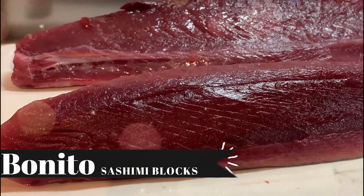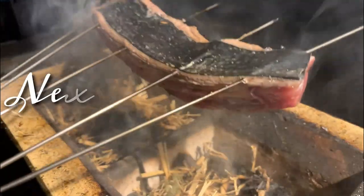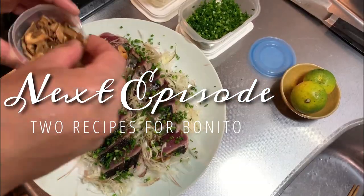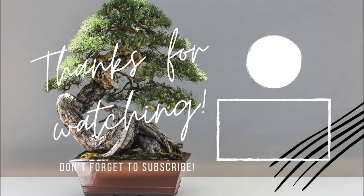Phew! That was one hell of a fish, but we now have four beautiful sashimi blocks of Bonito. Our next episode will feature how to turn this Bonito into an amazing wara yaki seared sashimi dish. So stay tuned, guys! Thank you and arigato!